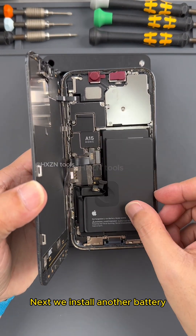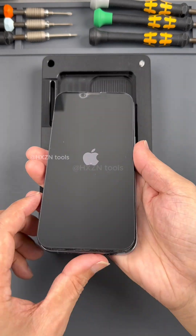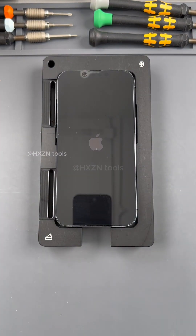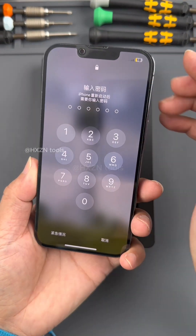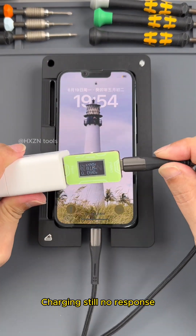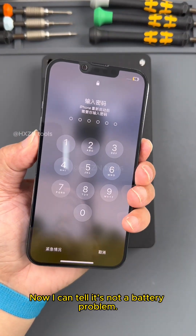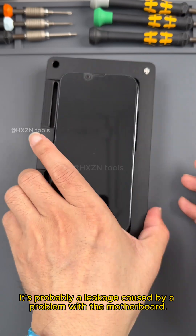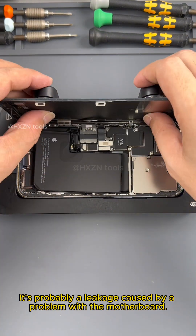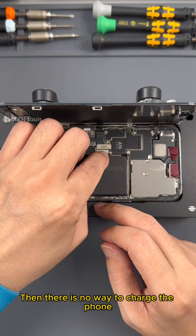Next we install another battery, turn it on and test it. We changed the battery — it can now boot. But charging still has no response. Now I can tell it's not a battery problem. It's probably a leakage caused by a problem with the motherboard, which drained the original battery and left no way to charge the phone.